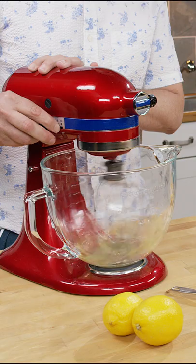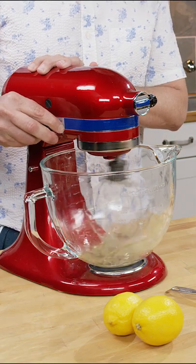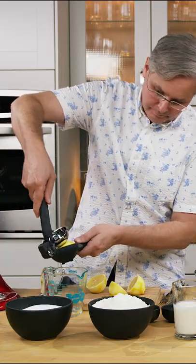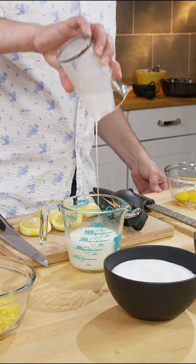First off you want to separate your eggs. Now you want to whip those egg whites to medium stiff peaks. I zested the lemons and then juiced the two lemons. To that lemon juice I added the buttermilk.